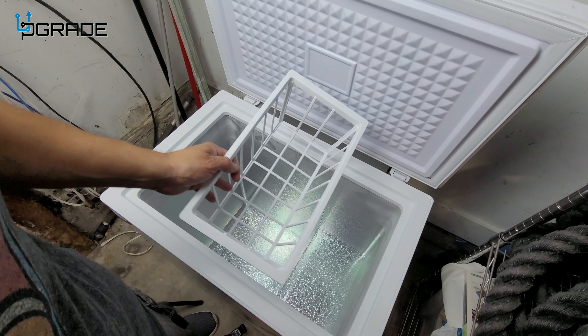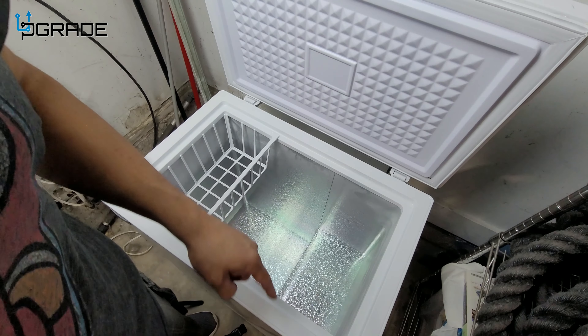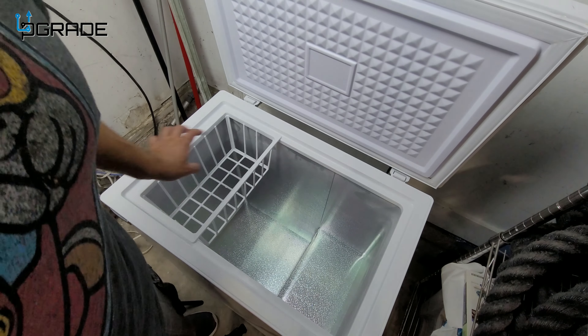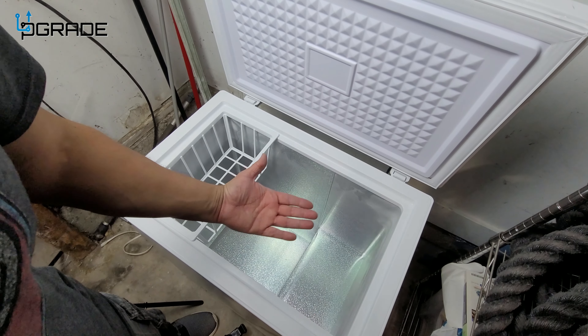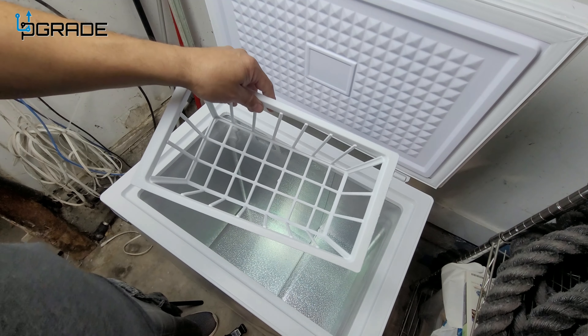Instead of getting things frozen, you can change the temperature. Right now I have it on level three — there's frost on the side but it's not enough to freeze things yet. It will accumulate and freeze over time. I like that it has the extra basket because you can move it left or right.